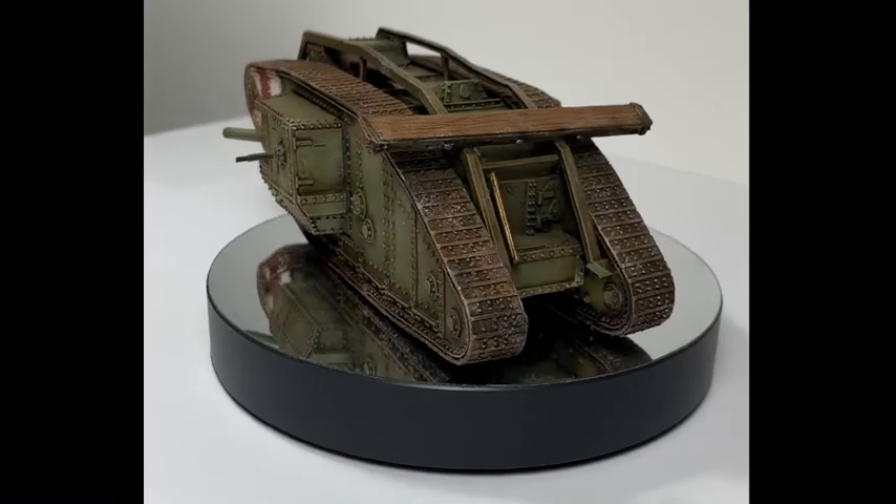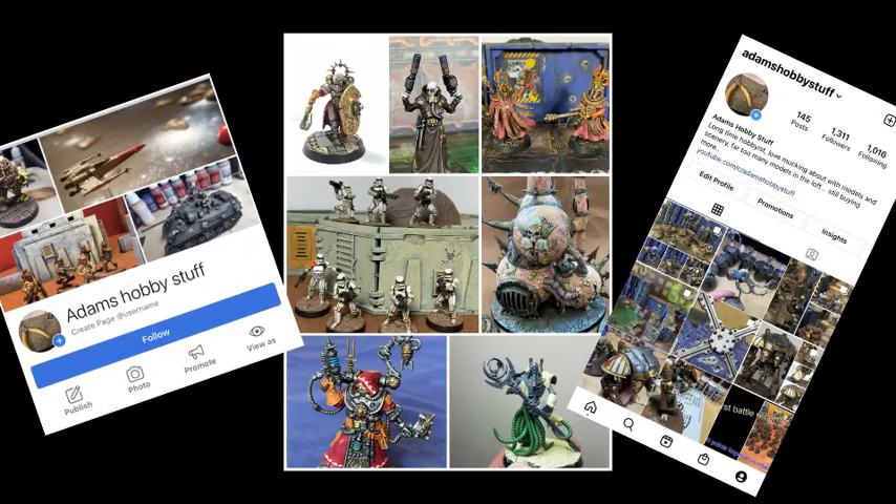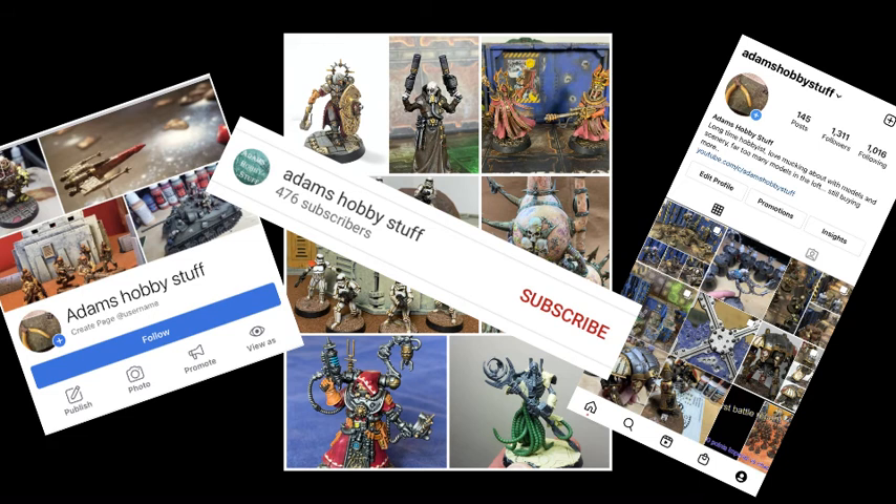So if you do enjoy what I'm doing, check me out on Facebook and Instagram at Adam's Hobby Stuff, and like, comment and subscribe to YouTube and all that jazz. Let's crack on with the video.